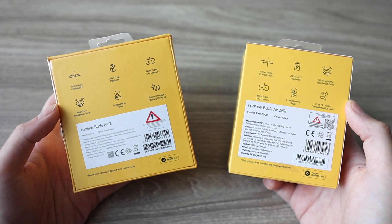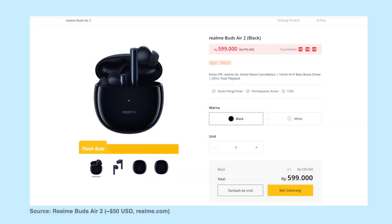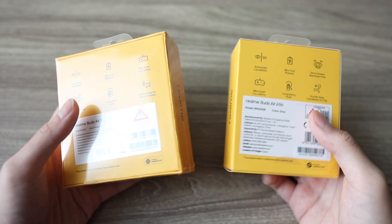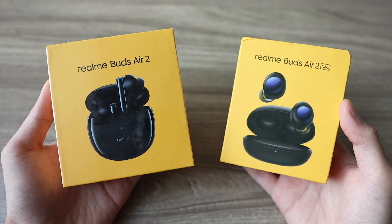This might be the best 40 to 50 bucks you have ever spent. But which one is the right choice for you — the Buds Air 2 Normal or the Buds Air 2 Neo? Hit the thumbs up if you're excited, and let's talk about it.